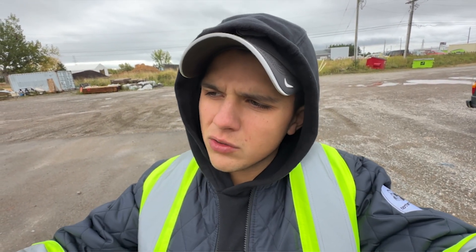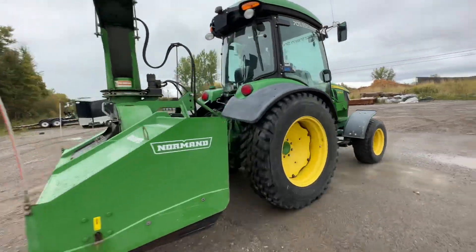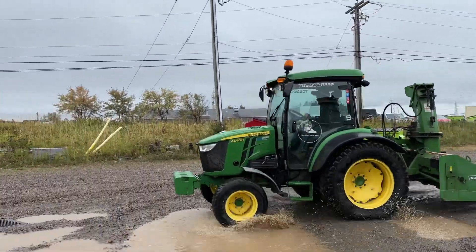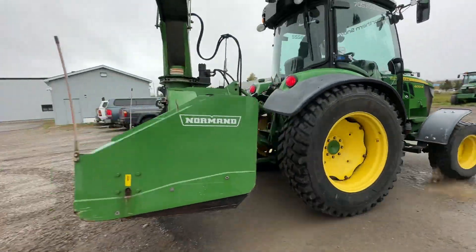Here's an accumulator that is about five or six years old on this older John Deere 4066R — I think it's a 2018 or 2019 model. We just refilled the nitrogen on it. See how much of a difference this makes, guys — this is huge, check this out.